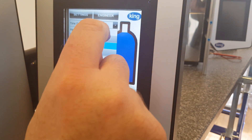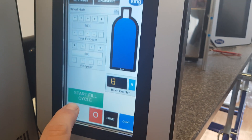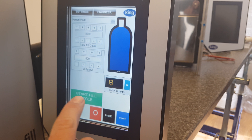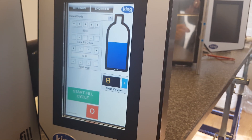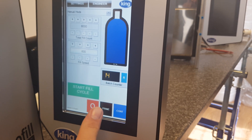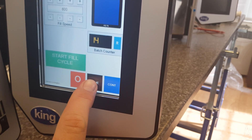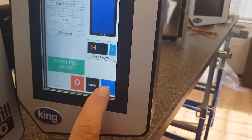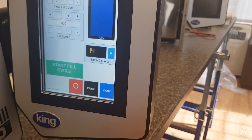To stop the cycle, press stop cycle. If we're in manual mode, you see the time delay box disappears, because this will only do one cycle and then stop. Here we have a prime button, which when pressed and held runs the pump. And then we have a continuous button, which runs the pump until you press it again to stop.